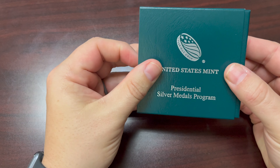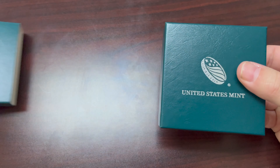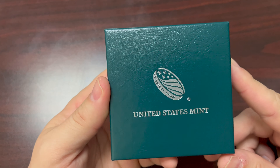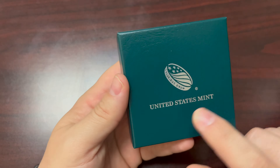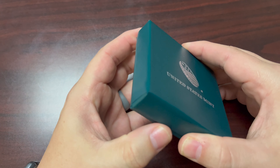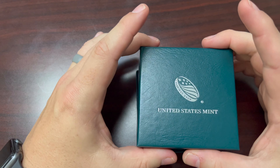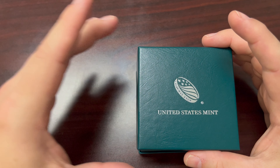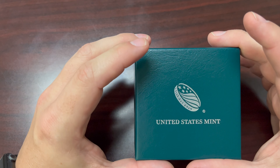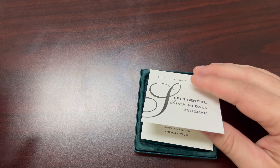You'll see the slipcase with the logo in the front — just slip this off. Each medal comes in a really nice high quality textured cardboard box. You can see the United States Mint here. I like that it's snug and not very loose; it's a good firm fit and it was well-engineered to keep these medals safe. It's a well-fitted case — I know that's a small detail but it's one I appreciate.